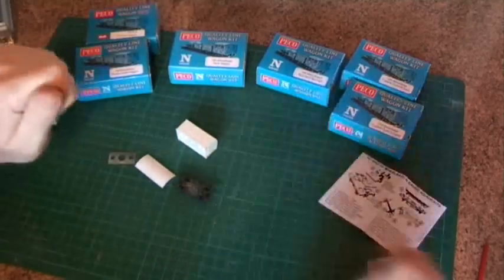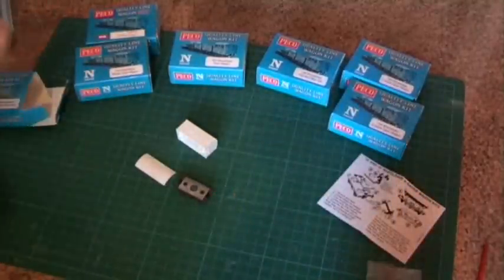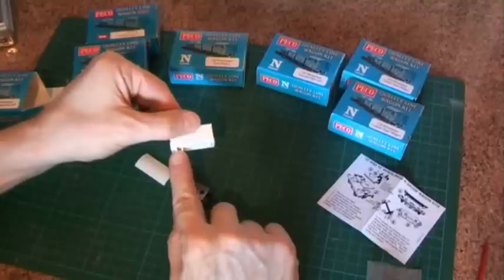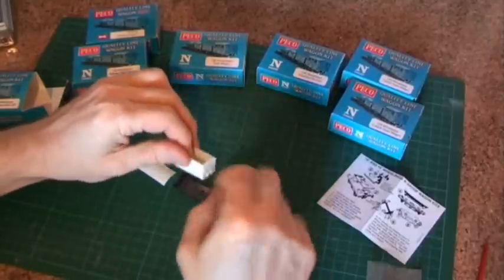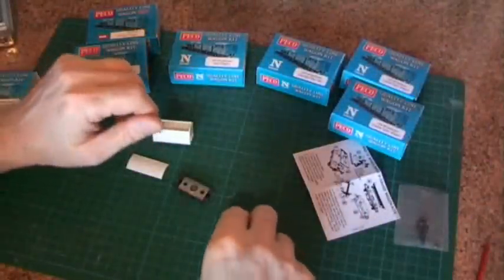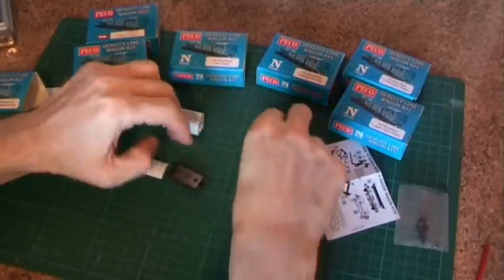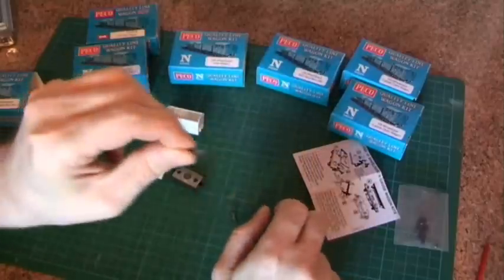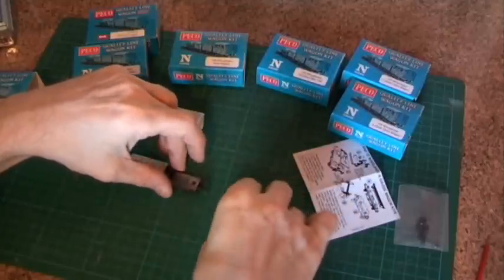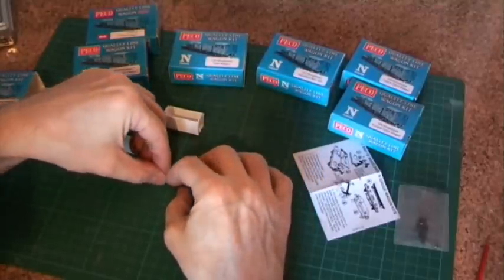The first part of putting the kit together, going back to the instructions, is to locate the weight on the chassis — that simply drops over and sits on. Next we're going to drop the couplings into the pockets. They're pretty difficult to get the wrong way up because the little bit that extends goes down, so it goes in with the little pipe sticking down and they simply drop into the pocket. When you first put them in they'll sag because there's nothing holding them square — don't worry about that.